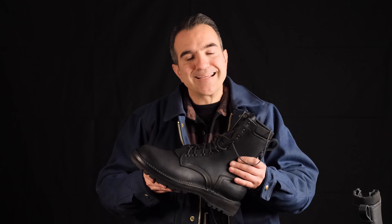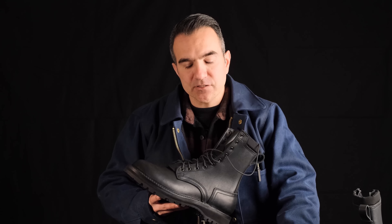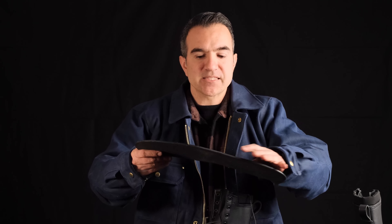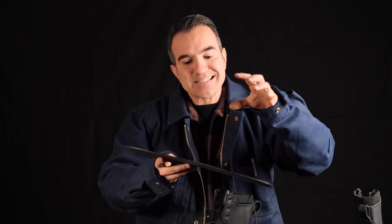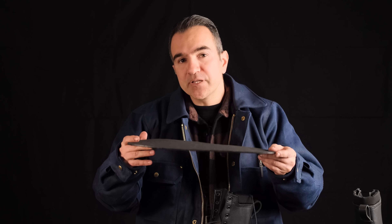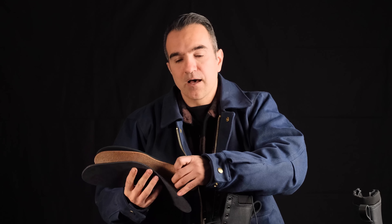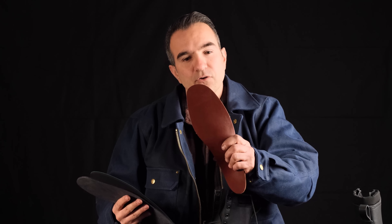Feature number two: to enhance the water resistance and longevity of this boot, we've actually built the boot around a rubber insole. Rubber is a fantastic material for flexibility and longevity — it's never going to wear out and it doesn't absorb moisture like a leather insole might. The beauty of this is you can insert a leather insole on top of the rubber insole, and as your leather insole wears out, you throw it away and put a new one in.